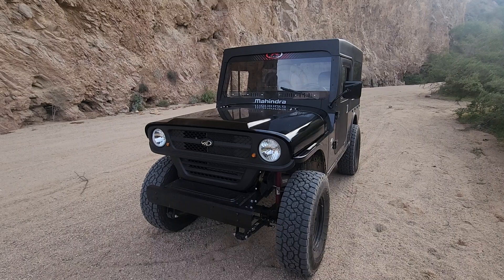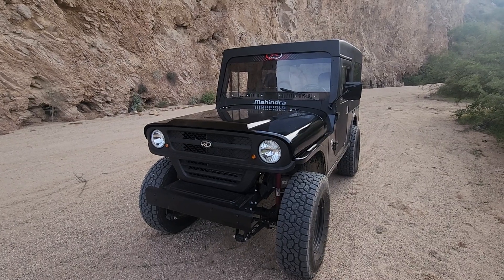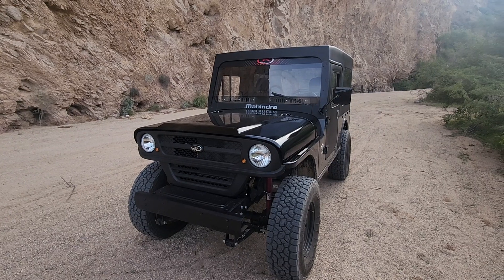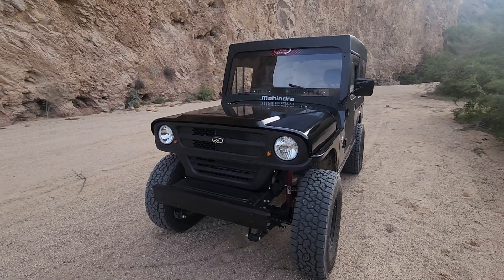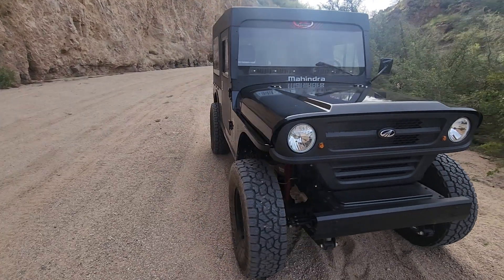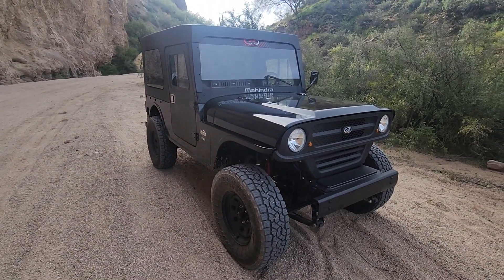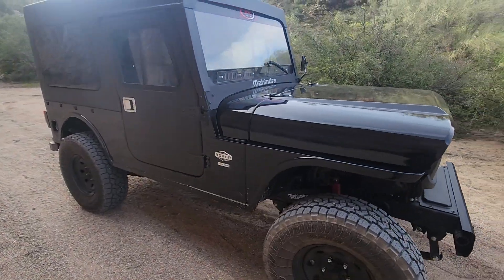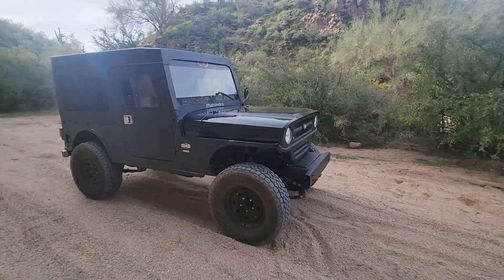The 2.5-liter turbo diesel — I went ahead and had Vivid Racing put a tune on it, and it puts out about 120 horsepower, up from the factory 62. I recommend that for anyone buying one: go get your tune put on first. Forget about everything else, don't worry about the lift, don't worry about looking cool — get your tune.